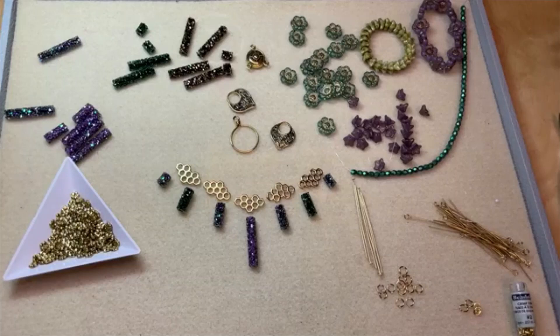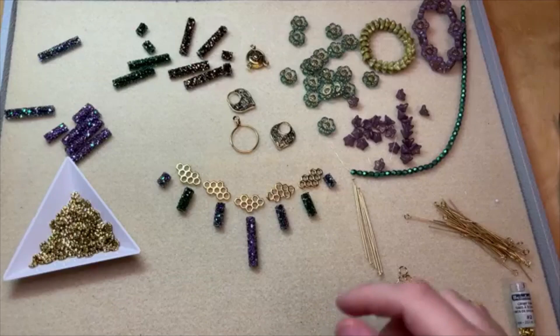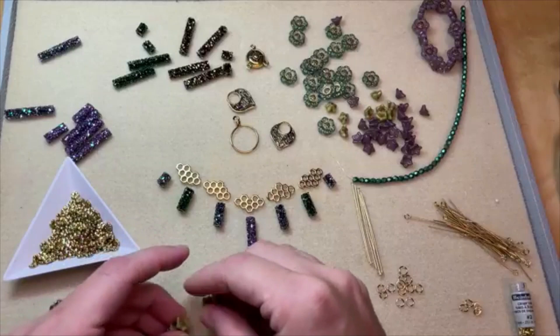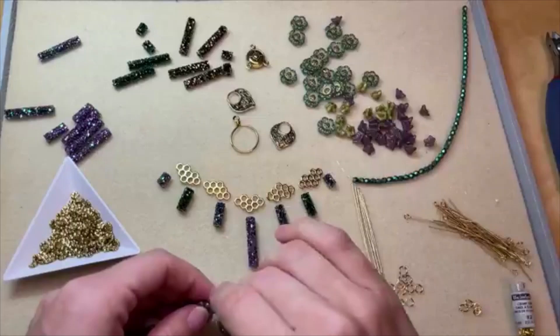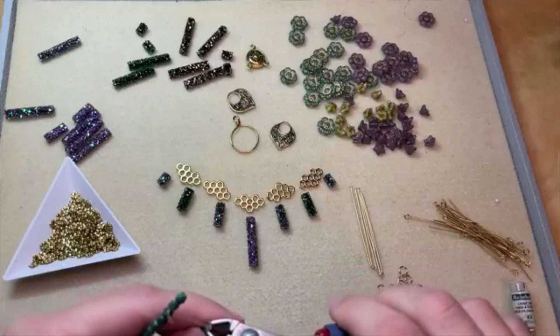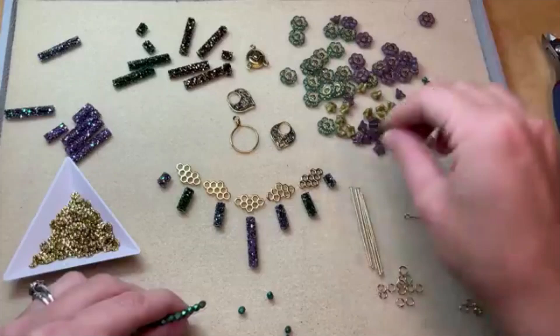I'm already loving where this is going — it's like the honey queen. We can cap some of these Fine Rocks tubes with these wonderful bellflower beads. I love these — they're so much fun to use as bead caps. So pretty! Let me cut these strands. This is going to be a fun necklace, I think. Look at all those pretty colors — so fun to mix up all your beads.